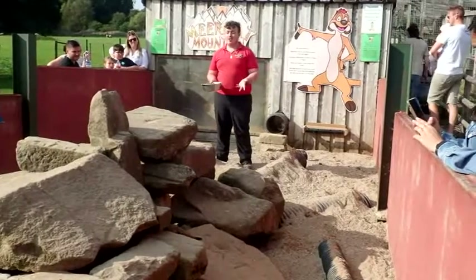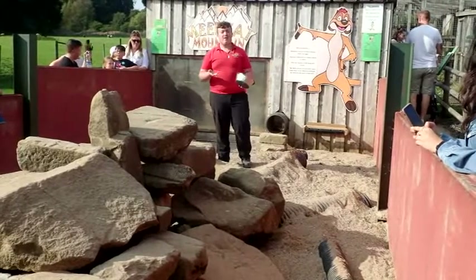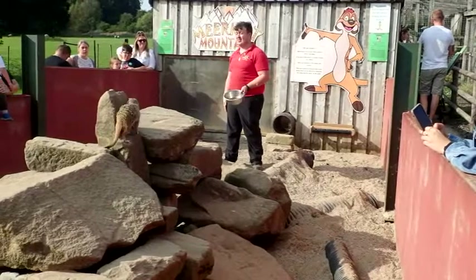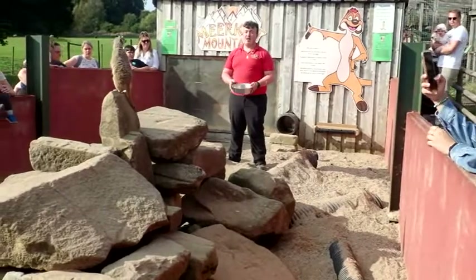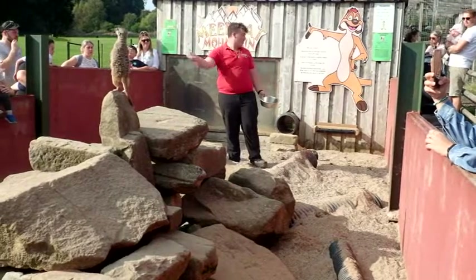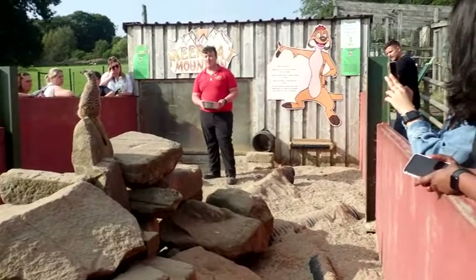Unfortunately when we do have a new meerkat here who is just learning sentry duty there can be a few mishaps, as we do have planes and helicopters fly overhead. What will sometimes happen is they'll be looking about, a plane will fly overhead, and they'll let off the warning sound. Meerkats like these - they're not the favourite but they are very good for them.